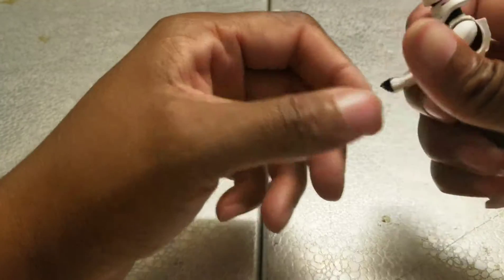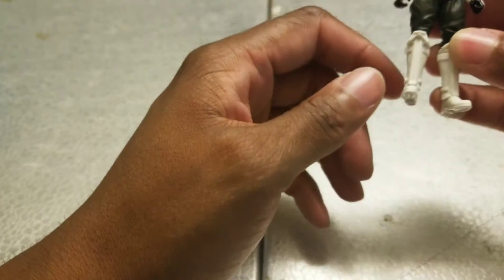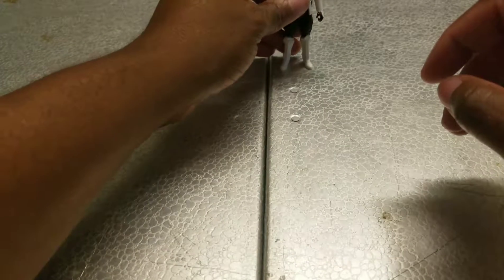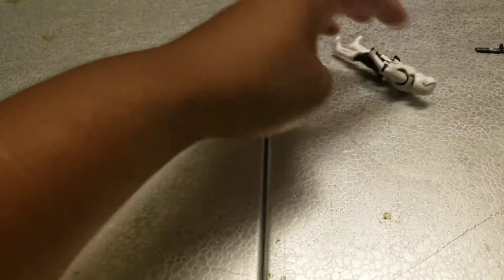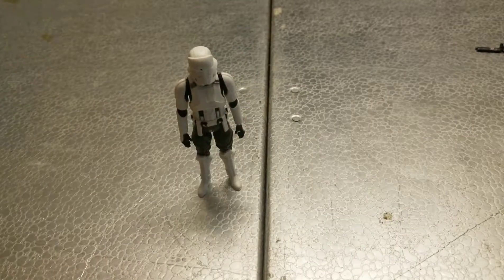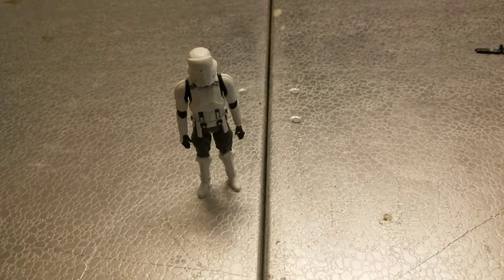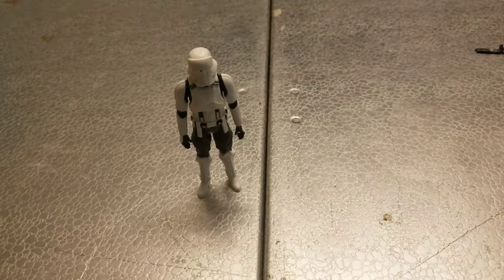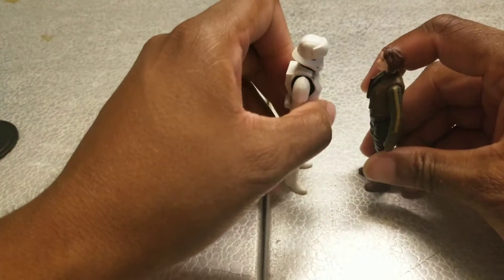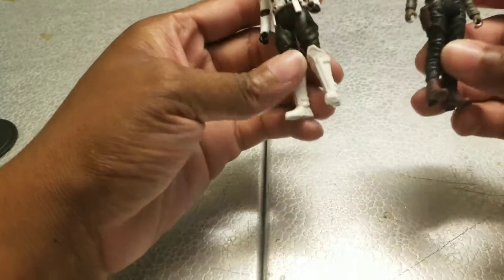Five points of articulation — no wrist. Some of these I've been coming across have had wrist articulation which is pretty cool. I don't have another Stormtrooper, and since this is Rogue One, Kylo Ren wouldn't be a character at the time, so I'm not going to compare him to Kylo Ren. I'll compare him to Jyn — same 5 POA articulation.